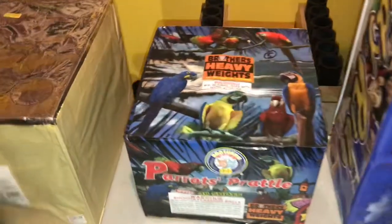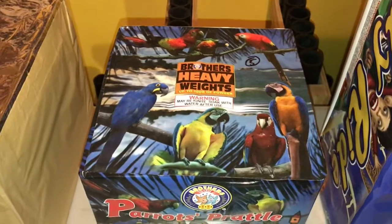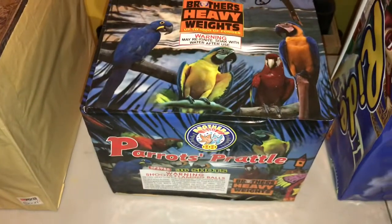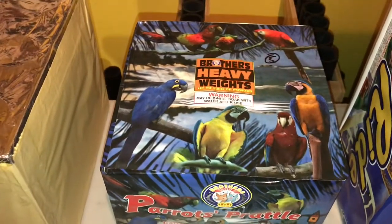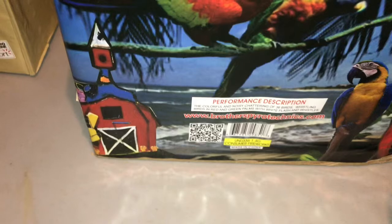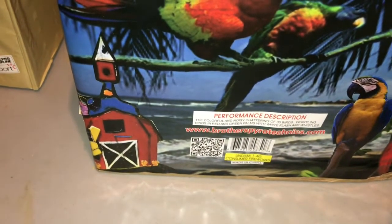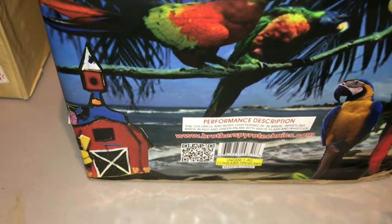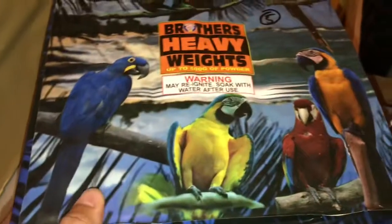For cue number five we're going to go into Parrots Prattle by Brothers. This is a really good cake — lasts well over 45 seconds, probably 48 seconds to be exact. It's got some really nice colors. The performance reads: 'The colorful and noisy chattering of 36 birds — whistling birds in red and green palms with white flash and whistles.' That's a pretty nice description.